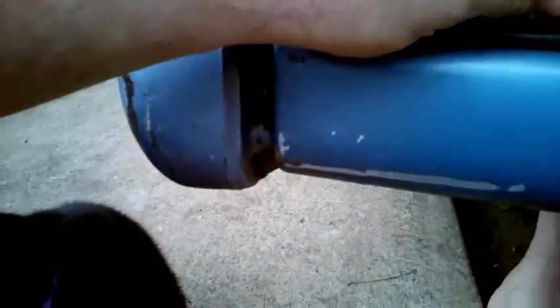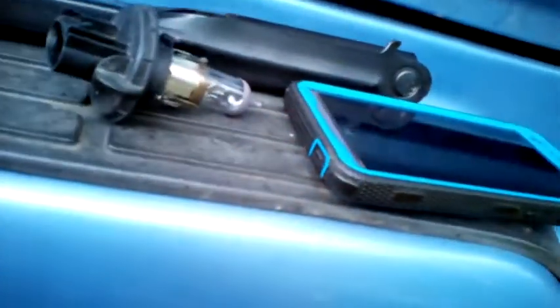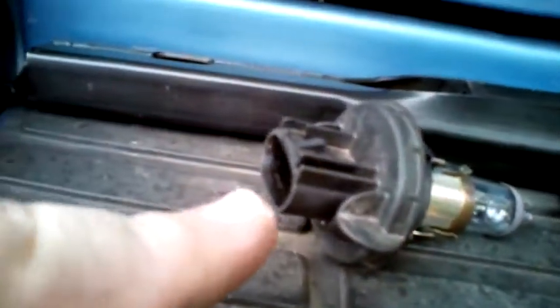Our replacement bulb is an LED assembly. You can see it has a gasket on it as well. All replacement bulbs should come with their own gasket. Instead of plugging directly into the back of the assembly like a standard bulb — where the pigtail plugs directly into the back of the bulb assembly — with the LED it's got a heat sink on the back, so it needs to have the pigtail separate, coming out the side of the heat sink. But there's plenty of room up in there for it.